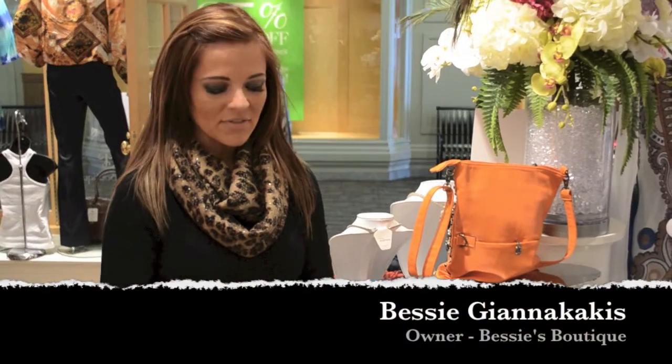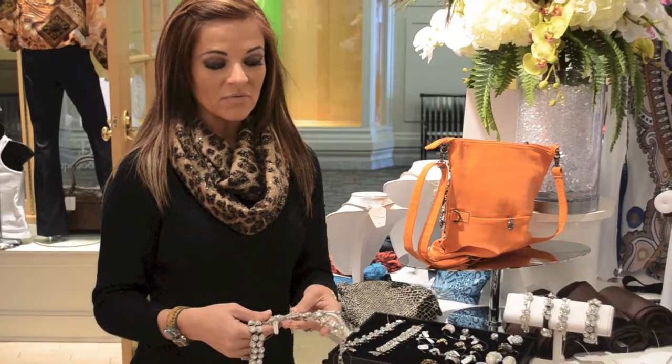Hi everyone, I'm Bessie at Bessie's Boutique, and this week we're talking about some really funky bracelets for spring.